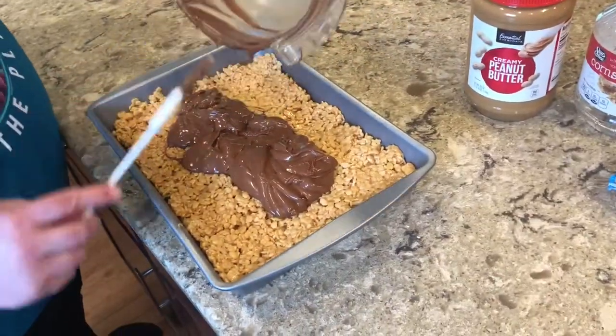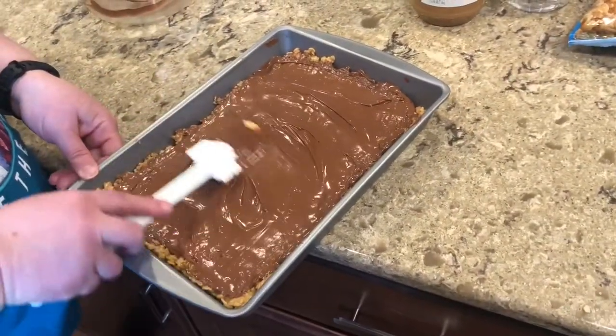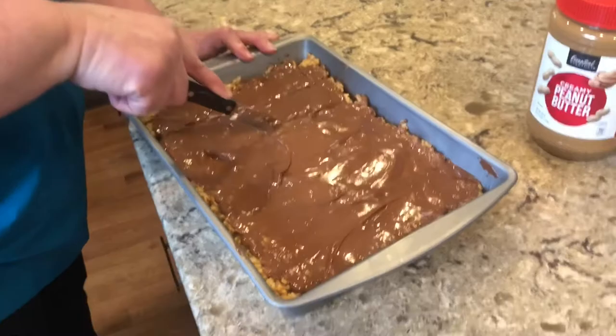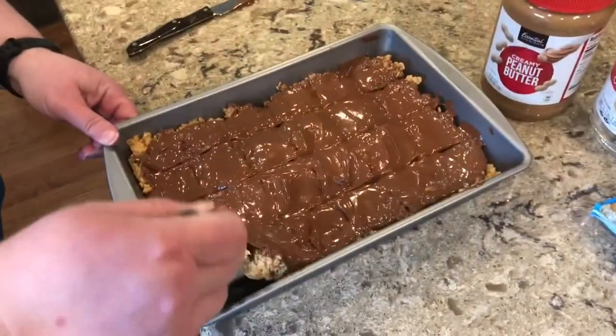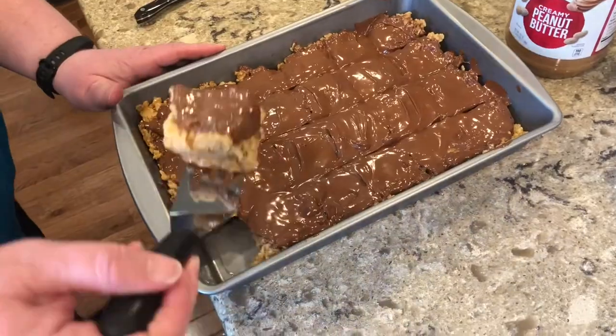Then place the chocolate on top of the Rice Krispies and smooth it all out. It is really important to cut these right away while they're still warm, otherwise it is almost impossible to cut them. Once you're done cutting and have all the squares you'd like, you are done and you have made the Rice Krispie Scotch-a-Roos.